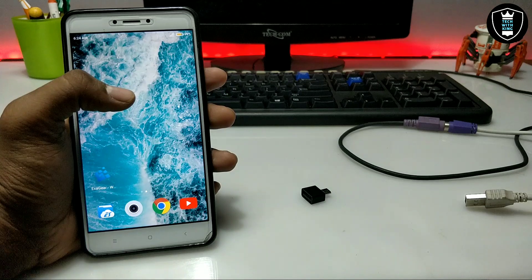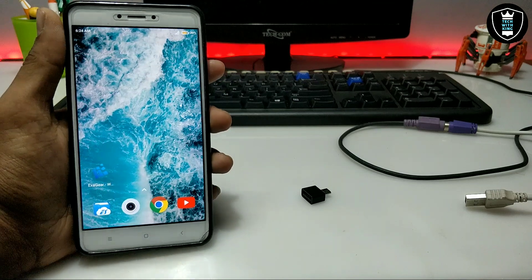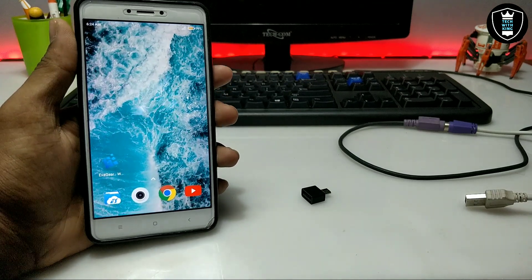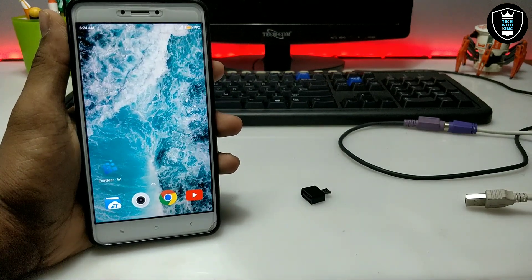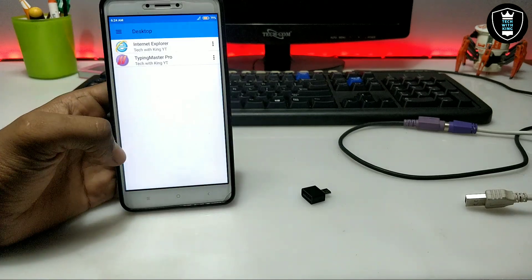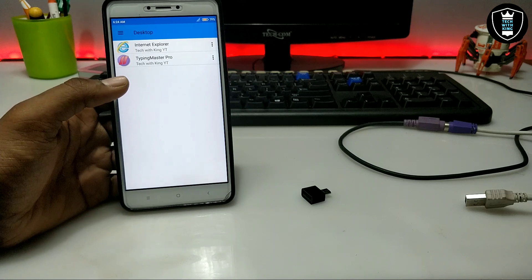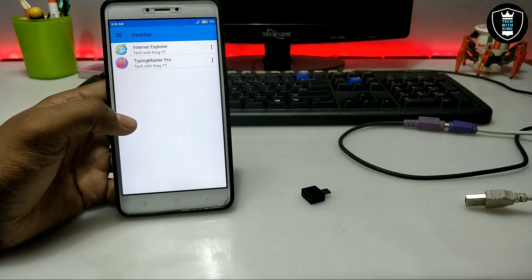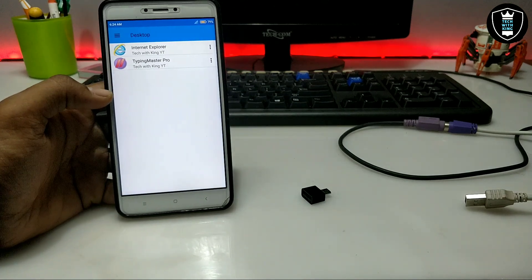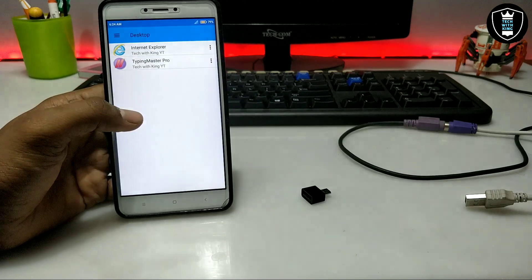This video is going to be the second part of the topic of how you can install and run Typing Master in your Android. In my previous video I already showed how to install and run Typing Master in Android, but after installing, a lot of people asked what is the use of that software in Android since it's only for PC. So I have a fixed solution for that. If you have already installed Typing Master you can continue from here; if not, check out my previous video.